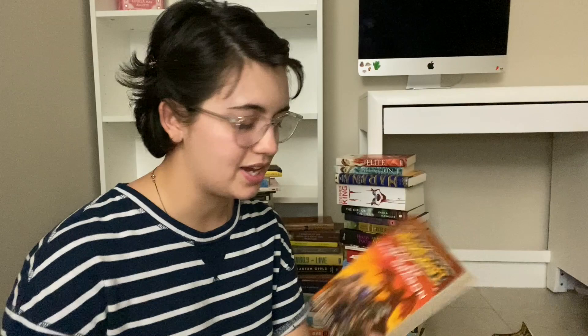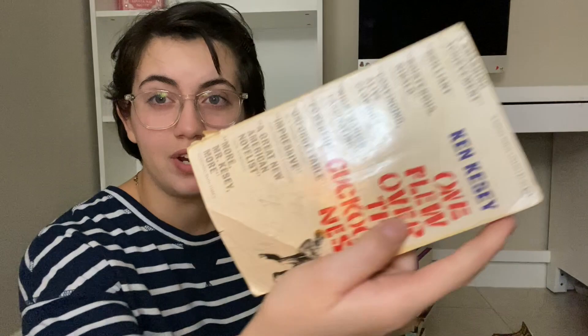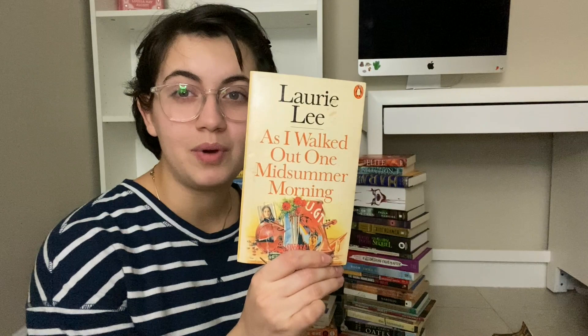I'm unhauling this Warcraft: Day of the Dragon. Pretty Girls by Karin Slaughter, as well as The Good Daughter by her — I read Pretty Girls, it was absolutely insane but so disturbing I don't want a copy of it and I'm not gonna reread it. This copy of One Flew Over the Cuckoo's Nest is just way too ugly. I used to go to a used bookstore and buy books in really bad condition — that's why I have so many of these.